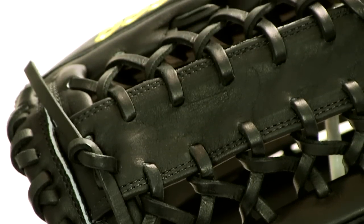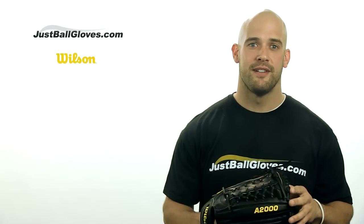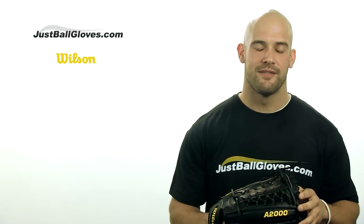This 12.5 inch model is preferred by outfielders, and if that's you, we'd be happy to send you one. You'll have up to 100 days after purchasing to return the glove for a full refund or exchange, so get yours today at JustBallGloves.com.